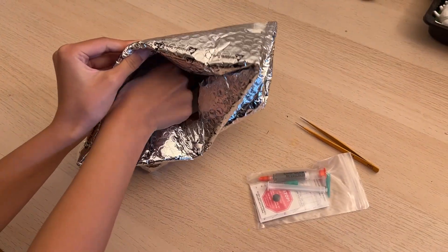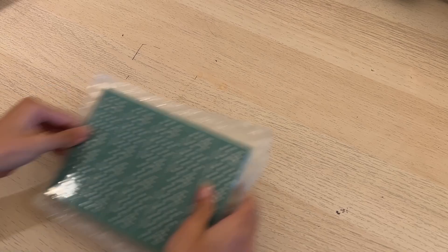Then, a good pair of tweezers and fresh solder paste. Now let's start.